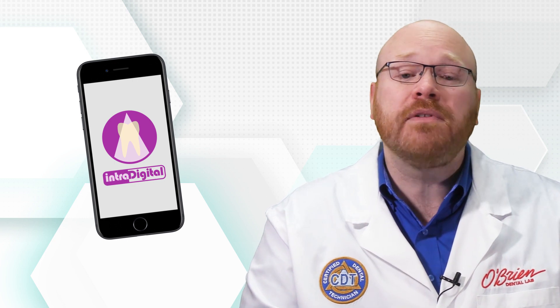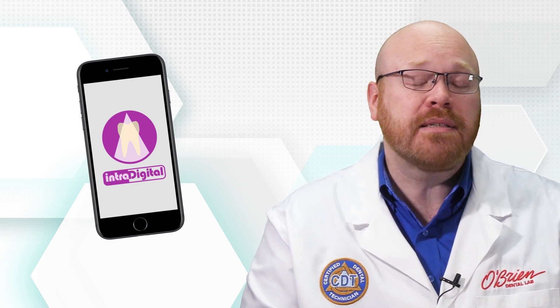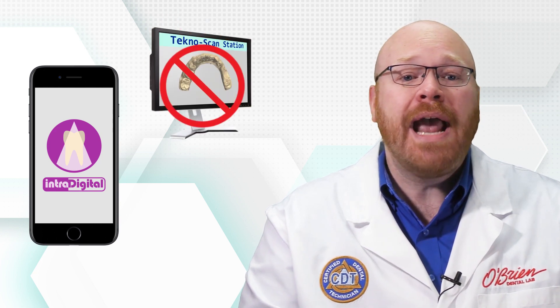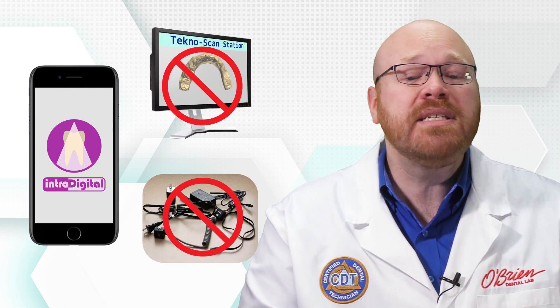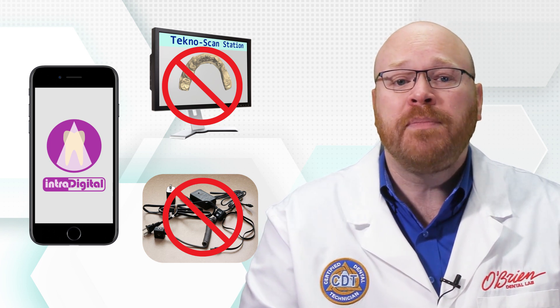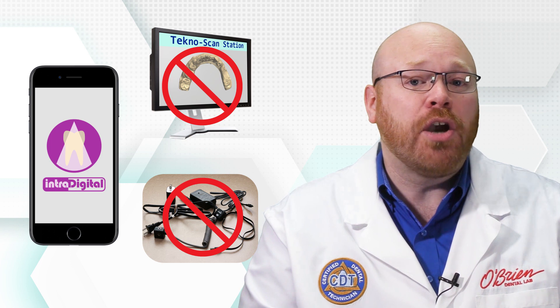This is truly a revolutionary product for several reasons. First of all, this doesn't require a separate computer to run, and there are no annoying cables to deal with. The system runs independently on your smartphone, which simplifies the entire process. You just download the app and you're ready to go.